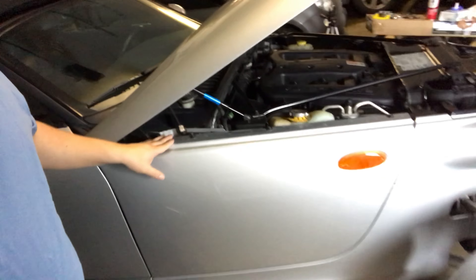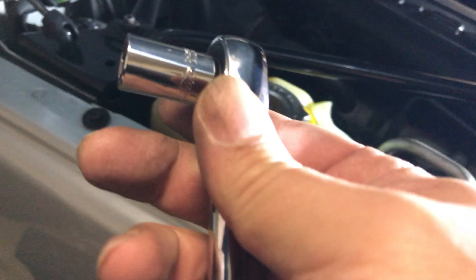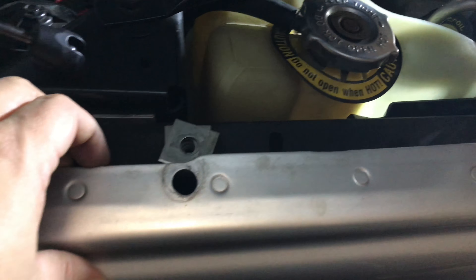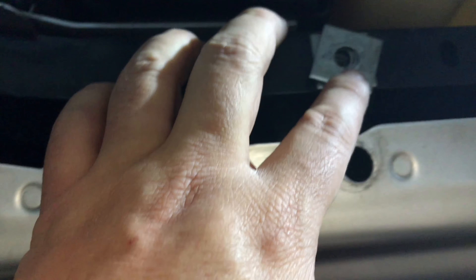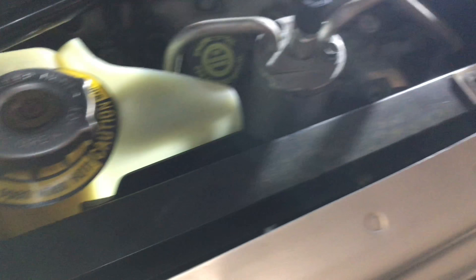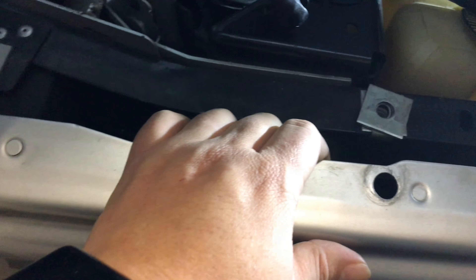We're gonna start by taking off the fender. First things first, you've got to remove these three bolts right there — a 10 millimeter socket will do it. Now that I've got the bolts out, you can kind of peel back the fender here, and you have these quarter-inch aluminum spacers. Yours may be different, but they use those to space everything up, so don't lose those.